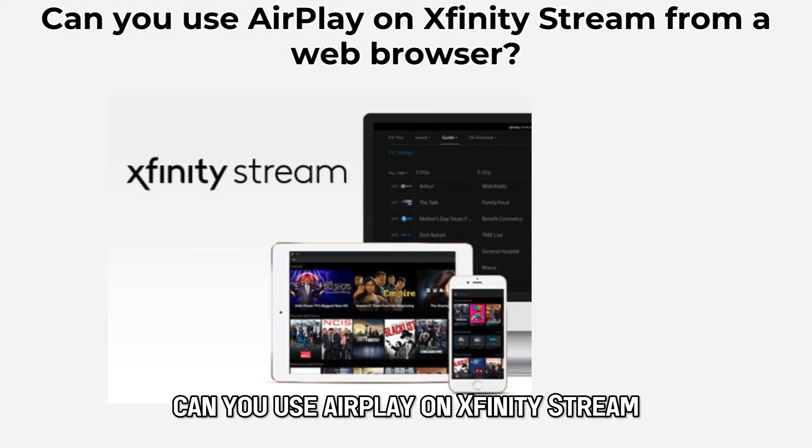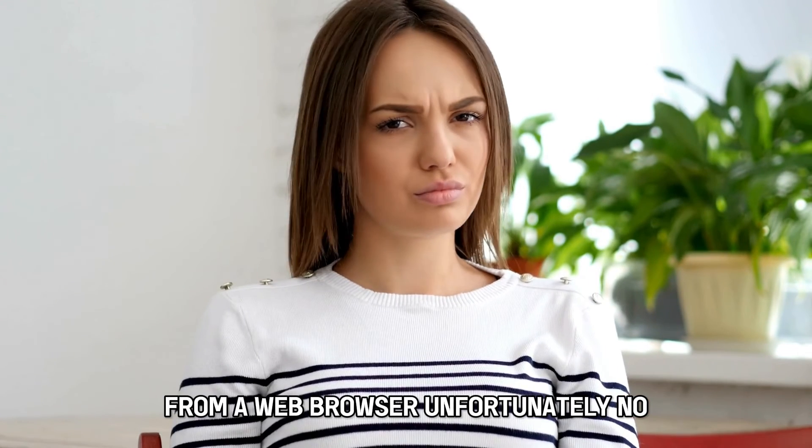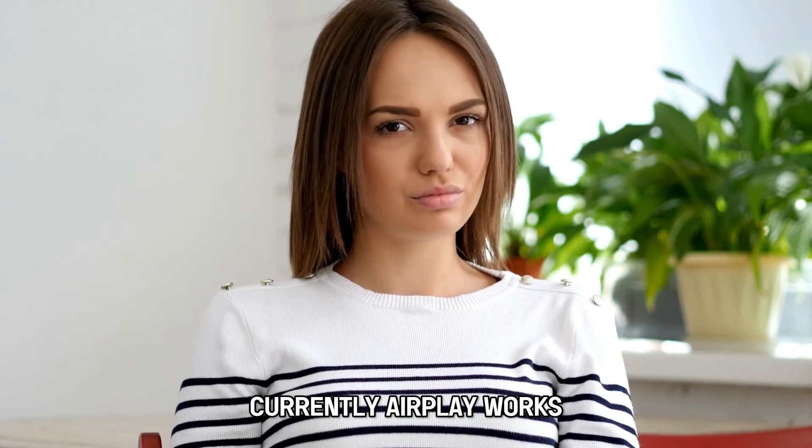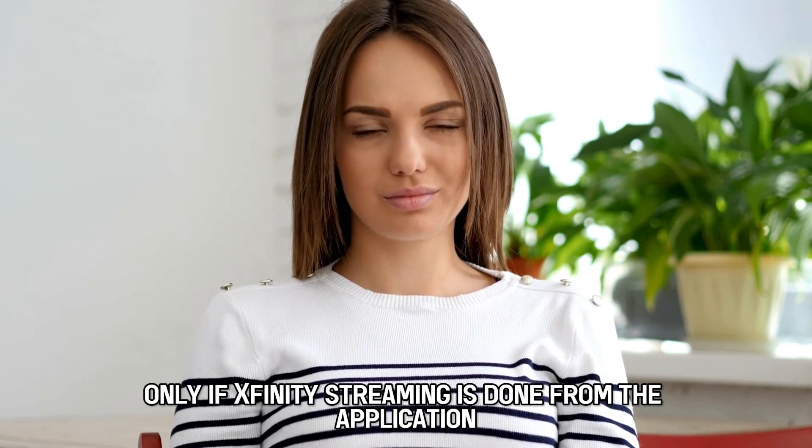Can you use AirPlay on Xfinity Stream from a web browser? Unfortunately, no. Currently, AirPlay works only if Xfinity streaming is done from the application.